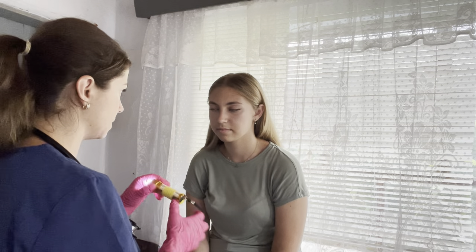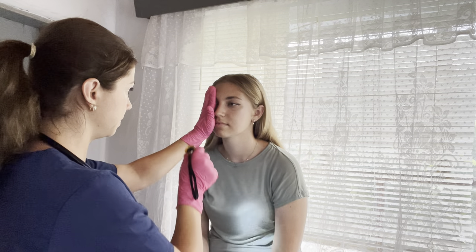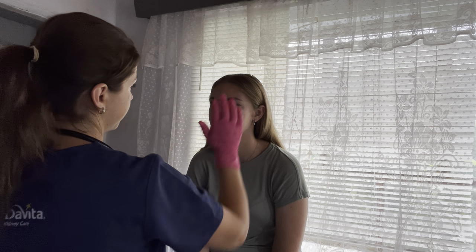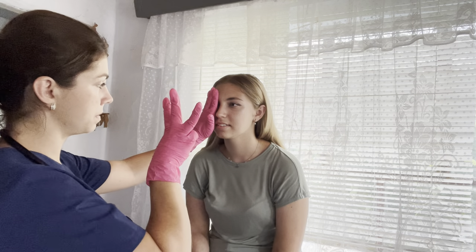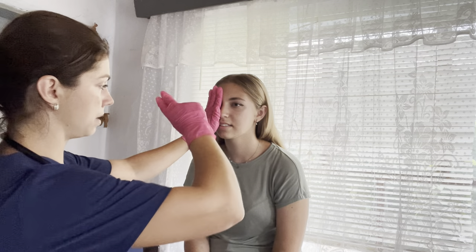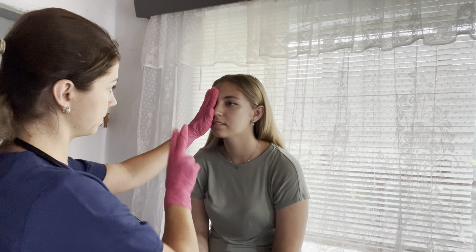Now I'm going to check your eyes. I'm going to cover one eye and flash a light — let me know if it gets uncomfortable. Just look at me. I'm going to do that one more time, and then the same on the other side. Can you please tell me how many fingers I'm holding? Two. How many fingers? Three. Very good. Now please tell me when you don't see my fingers in your field of vision.